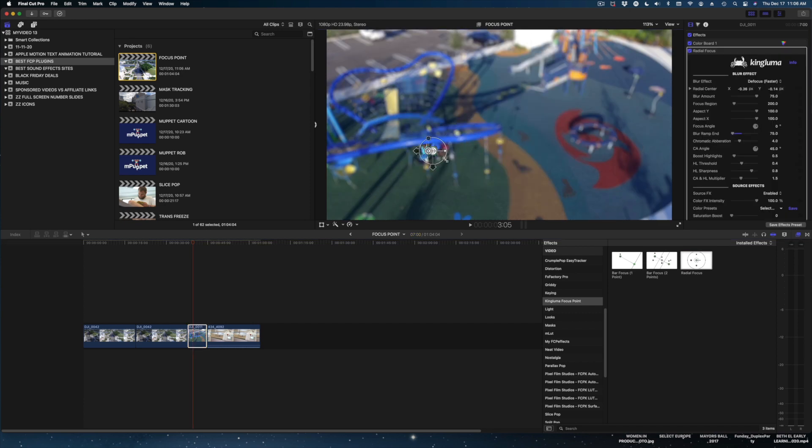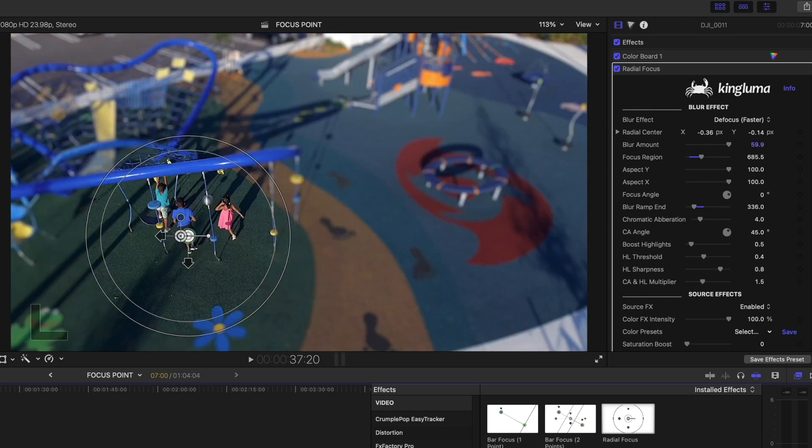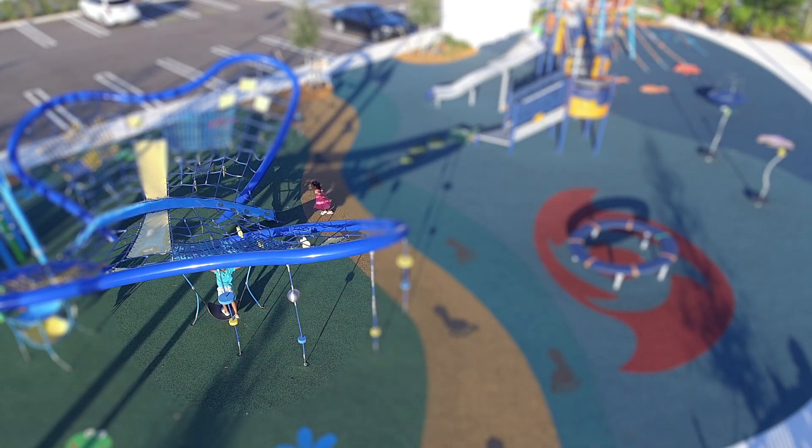Let me show you one more use of this filter. I'm going to drop the radial focus onto this playground shot and put the emphasis on these kids. It really makes the playground look miniature, as if you're zoomed in so tight that only a small portion of the shot can be in focus — like you're shooting it from space. That is the effect of Focus Point. It's a fun, slightly surreal look that gives your establishing shots, wide shots, and drone shots a little something extra.